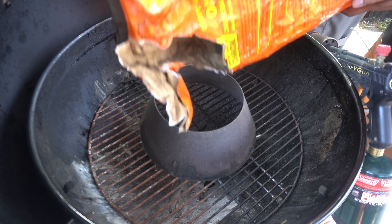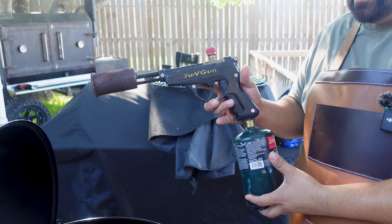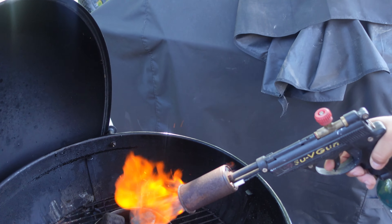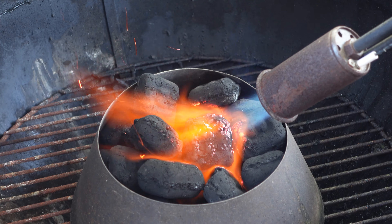We're going to start by filling up our vortex all the way with B&B briquettes. One of the things I've been using a lot is this sous vide gun. You guys have seen me use charcoal starters in the past, which work great, but we've been using this a lot in our last few videos to light the charcoal on the big pit. Really consider getting one of these if you grill a lot — there will be a link in the description. We're just going to start our briquettes and get them nice and hot.